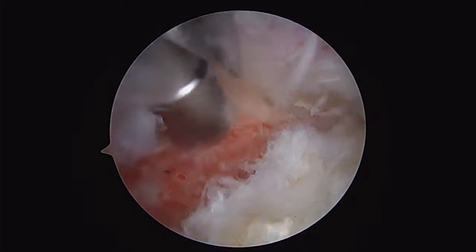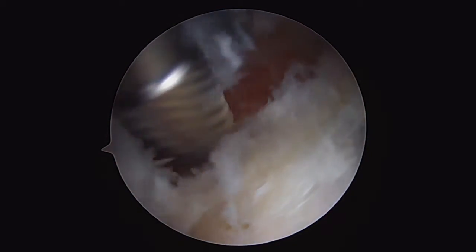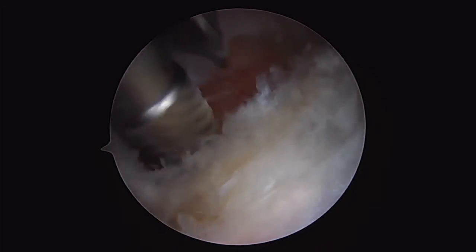Once we've got our lesion exposed, we'll go ahead and take down the pincer lesion with a high-speed burr. We have almost complete detachment of the chondrolabral junction, and more anteriorly, we have complete detachment.